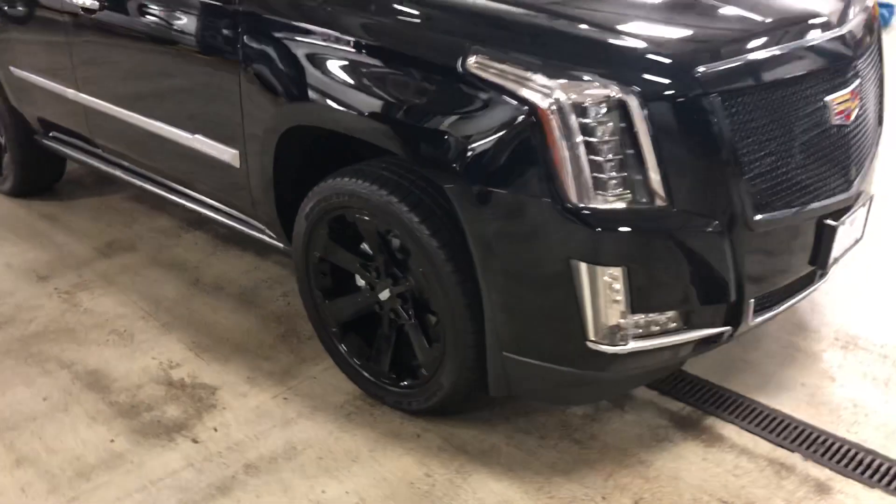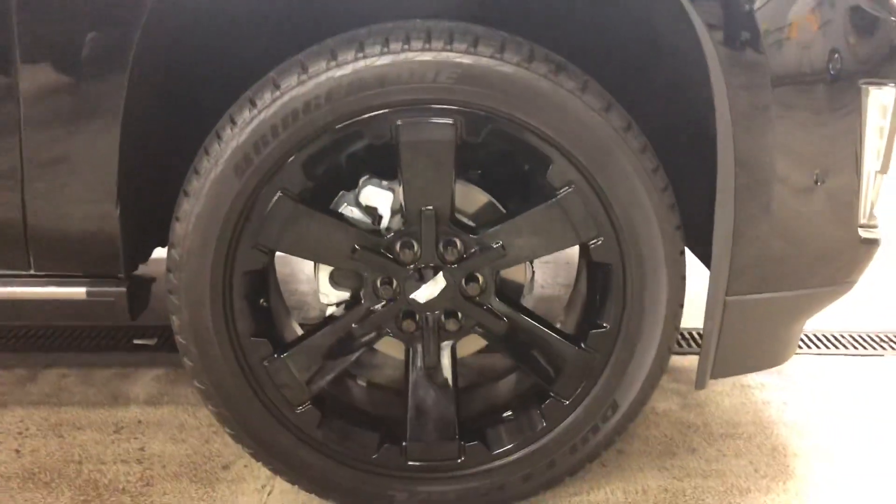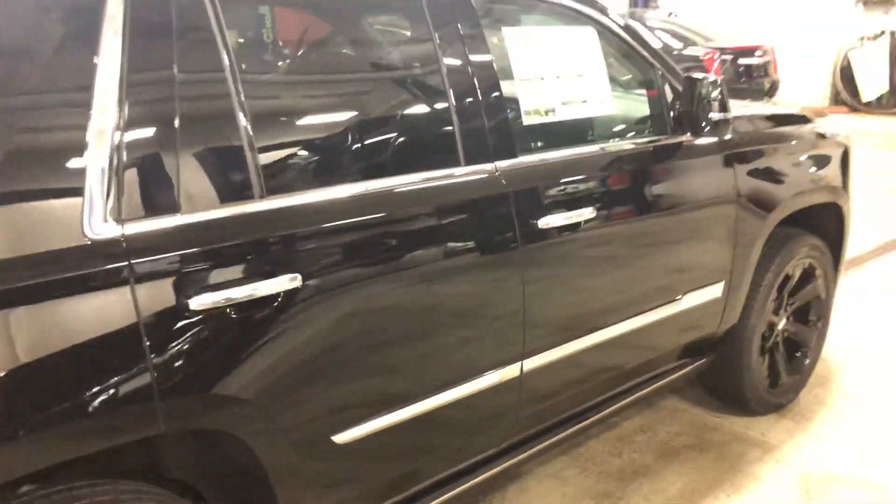Here's one of the factory Cadillac blacked-out rim options for you — very understated. Take a look at how it matches with the rest of the chrome accents. I can look into that as well.